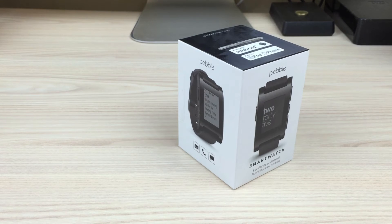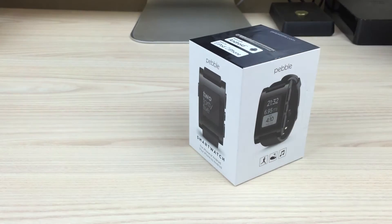Hi guys and welcome to Stuff You Should Buy. This is Harry and today we're looking at a smartwatch. It's my first time dipping my toe in here — a Pebble smartwatch. Before we get started, I just want to let you know that this thing is not brand new. It was given to me by a friend of mine.